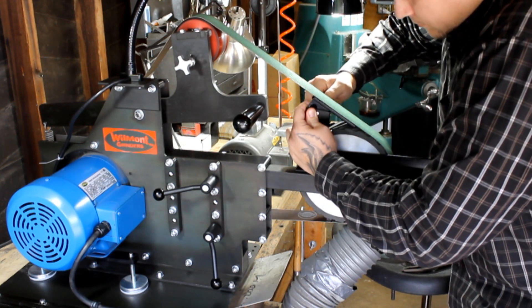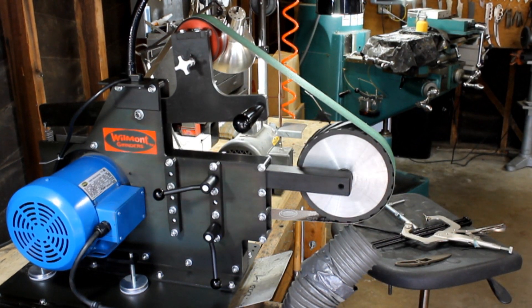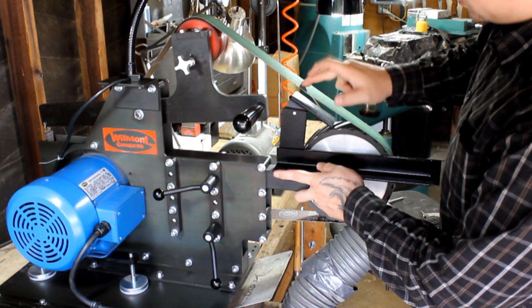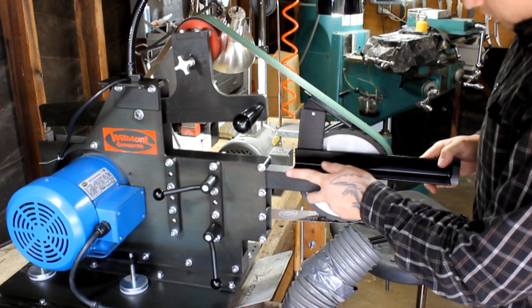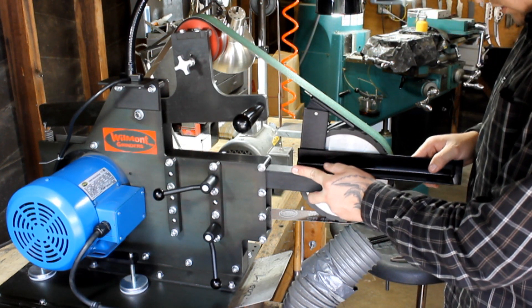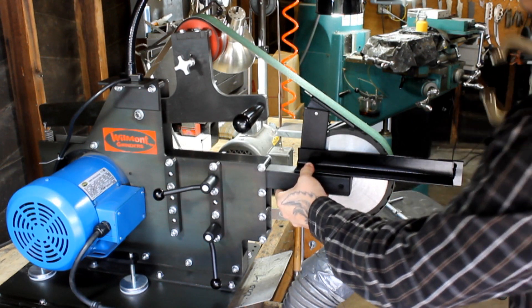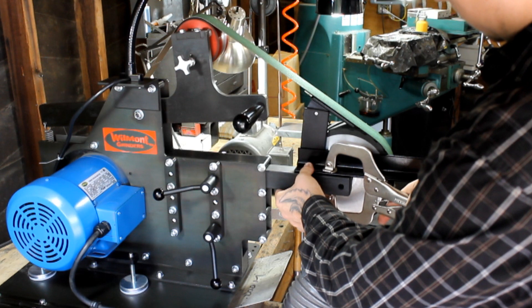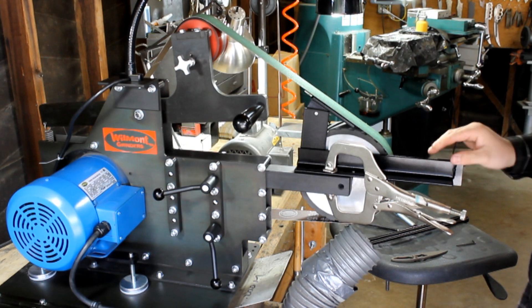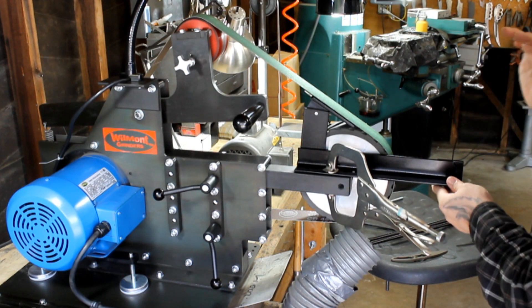Now that you have located your position and matched the angle here to there, you want to get it real close to the belt — just barely touching it, close to the wheel but not touching it. You want to line it up as best you can. Take your vice grips and clamp down. You don't need to clamp down too hard, just enough to make sure it doesn't move. You're not going to be putting any forceful pressure on here.